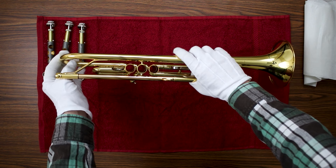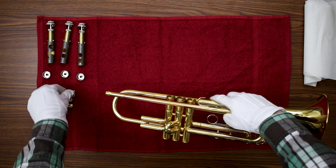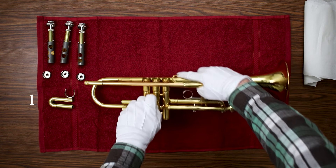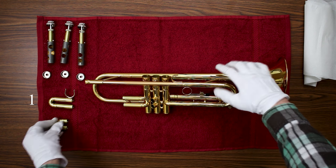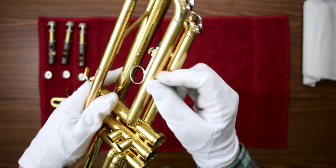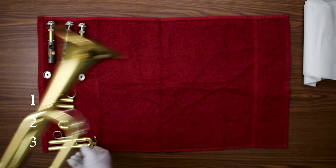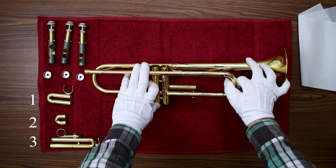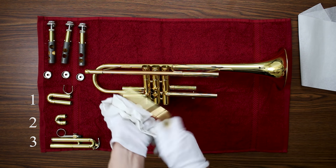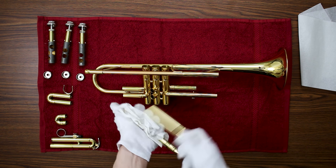Now you're going to want to remove all of the slides. Just like the valves, the one closest to you is your first slide. Some trumpets will have a locking mechanism on the third slide that you will have to unscrew before removing. The biggest one is the main tuning slide. Wipe all of the old grease and oil off of the slides and valves.